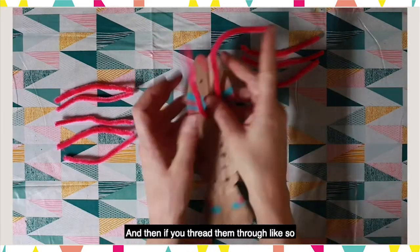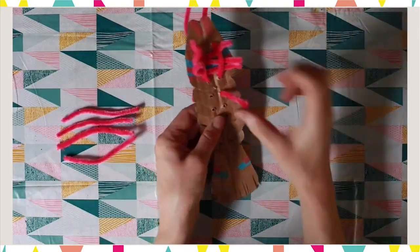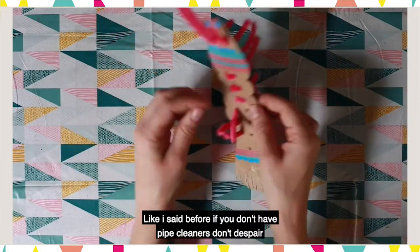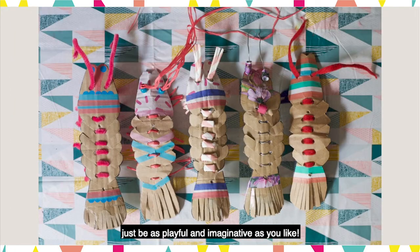And then thread them through like so. Like I said before, if you don't have pipe cleaners don't despair — just be as playful and imaginative as you like.